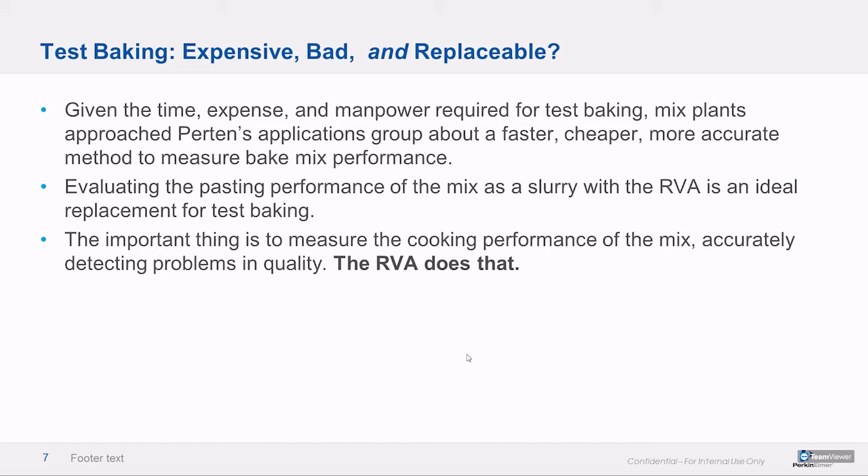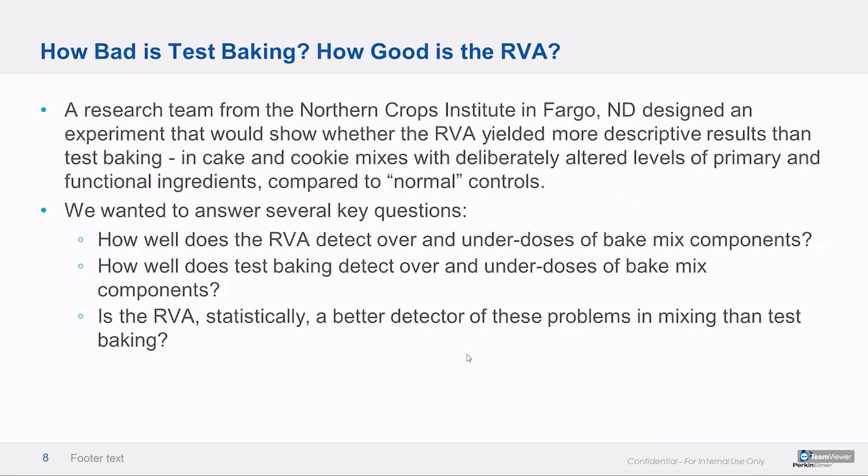It's really expensive to pay people to stand there and bake cakes all day. It takes the cakes a while to cool down completely, and then the battery of analyses is pretty subject to operator input. So given all this time and expense, is there a better way? Can we just do it in the slurry with the RVA? It turns out we can — we had to call in a professional to fully bear this out, since we didn't have a test baking facility in our office.